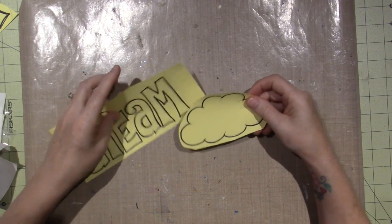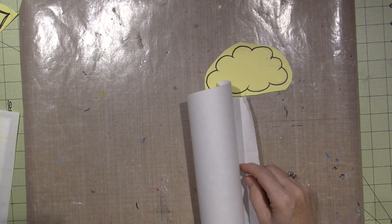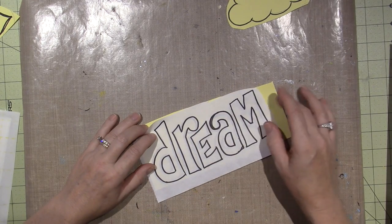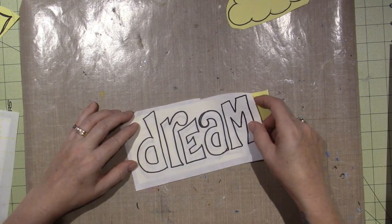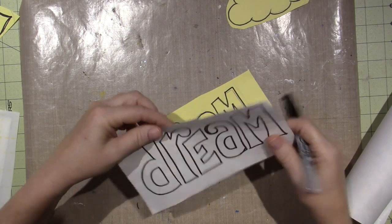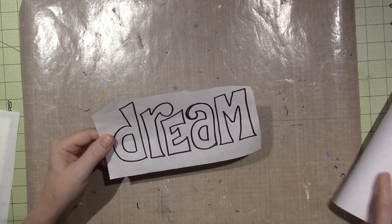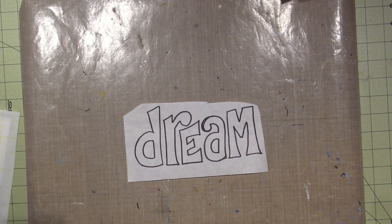Now I need to trace the design onto freezer paper. I already traced 'dream' — I basically just took the matte side of the freezer paper, laid it over the pattern, and traced it with a Sharpie onto the matte side. You could use a lightbox if you need it. I do adjust the shape a little as I go to make it fit better. The shiny side faces down. Now I'll take this over to the ironing board and show you how I adhere it to the fabric.